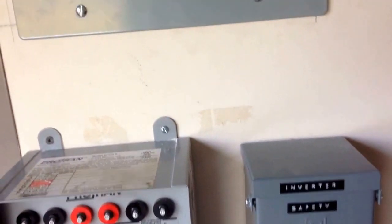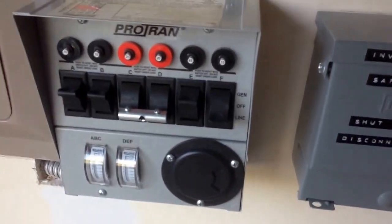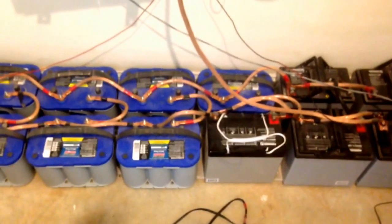I installed it and it works fine, just like it's supposed to. I plug in the generator and away we go. Let's take a look in here — there are a few changes. As you can see, the system is still in place. I have 12 batteries that have been in service for three years; they're 55 amp-hours. 55 times 12 will give you the watt-hours I have.